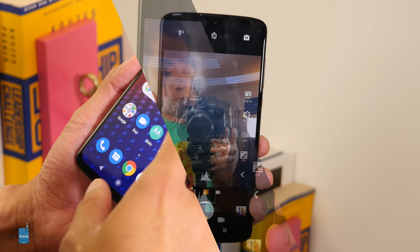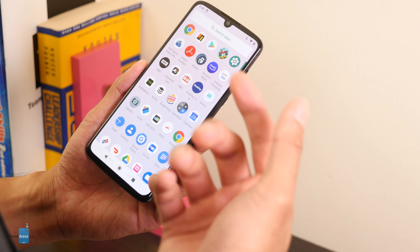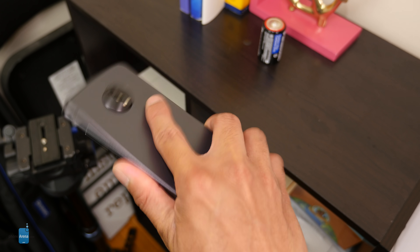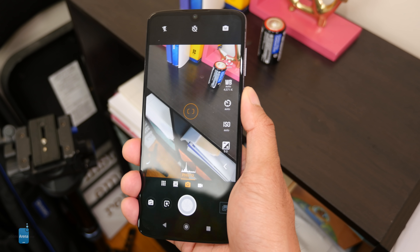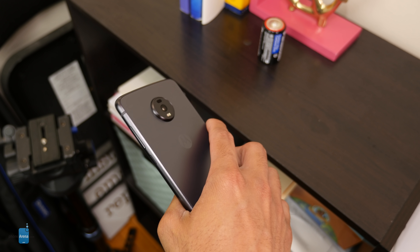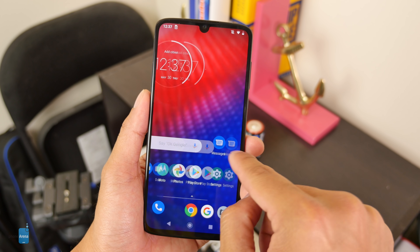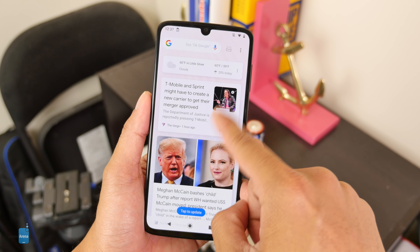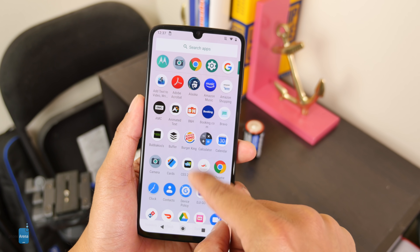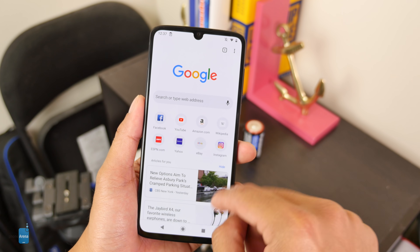It's running a mostly stock Android 9 Pie experience, which is nice, with Motorola's optimizations in the form of Moto Display and Moto Actions — you can quickly launch the camera by twisting the phone or toggle the flashlight. Navigation across the UI is smooth and responsive. It's powered by the Snapdragon 675, not quite flagship-level, paired with 4GB of RAM and 128GB of storage, with expandable storage via a microSD card slot.